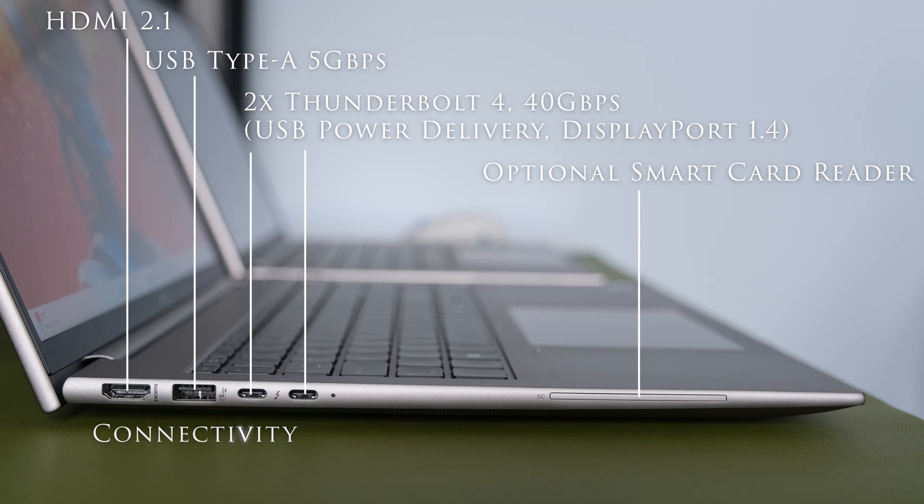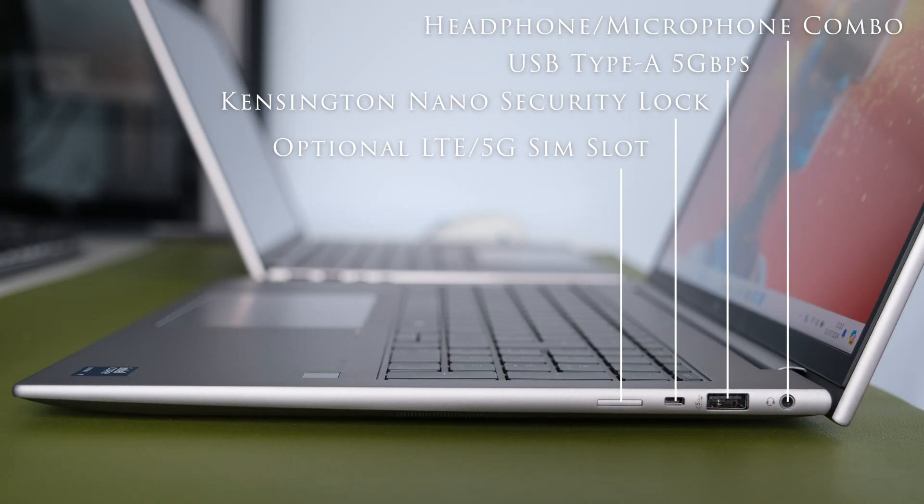On the left we have HDMI 2.1, USB Type-A 5 Gbps, two Thunderbolt 4 with USB Type-C 40 Gbps signaling rate, USB Power Delivery, DisplayPort 1.4, and an optional smart card reader. On the right side we have a headphone-microphone combo jack, one SuperSpeed USB Type-A 5 Gbps, a Kensington Nano security lock, and an optional LTE 5G SIM slot.